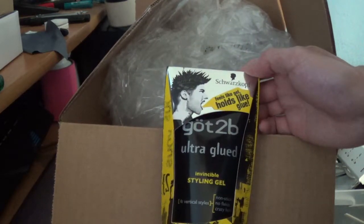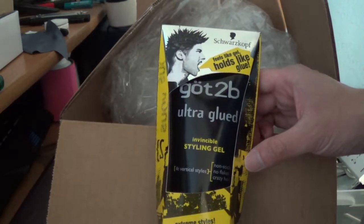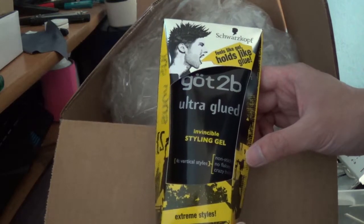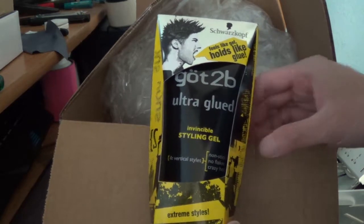So if you're interested in this defining gel, I will have the links below. Shopping through the link will help support the channel. So thanks for watching. Don't forget to like, subscribe, comment, share the video, and I will see you next time.